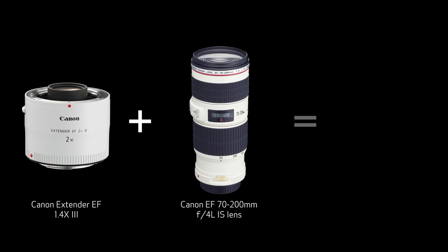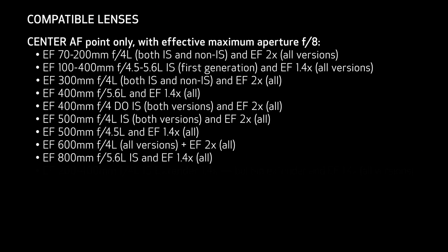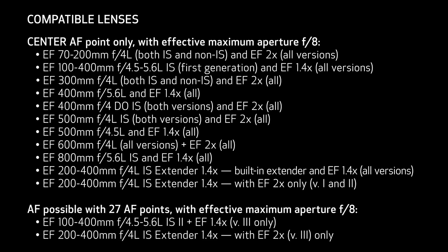For example, if you take a 2x extender and put it on an f4 lens, effectively you're at f8. The 6D Mark II is still going to let you autofocus in those kind of conditions.